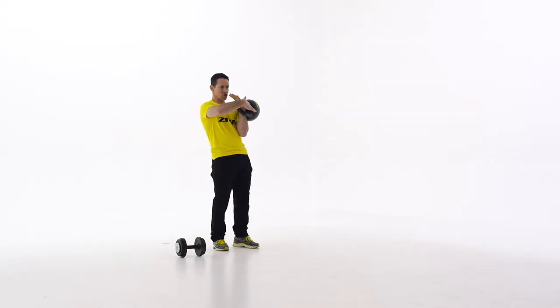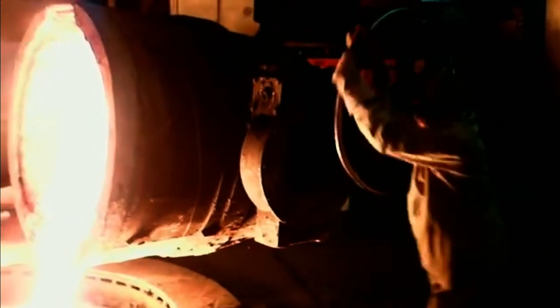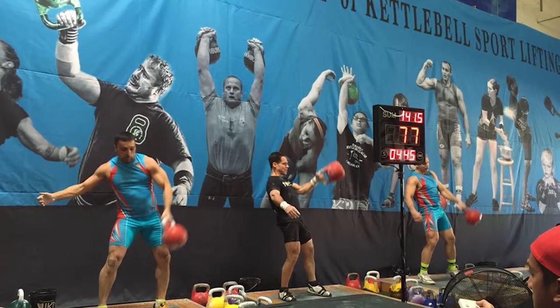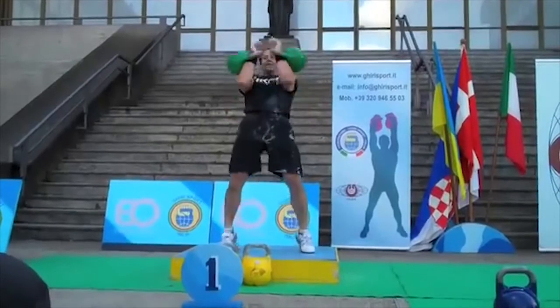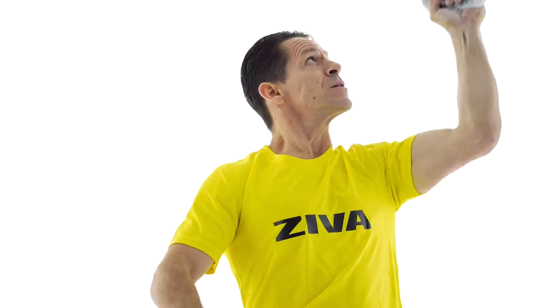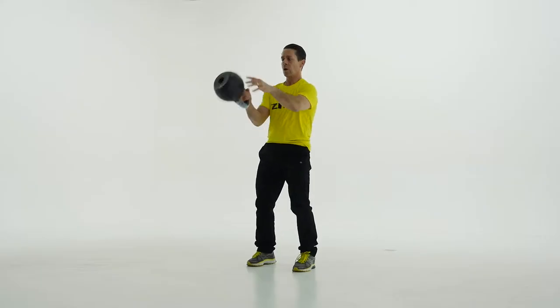The Ziva Signature Sport Kettlebell is designed to fit your hand and body perfectly. We've done years of research to develop the best model that you can find. The kettlebell involves high repetition lifting. In fact, there's even a sport in which competitors do as many repetitions of exercises as they can in a 10-minute time frame. Because of that, it's very important that the kettlebell is a precise design so that it has consistency in the movement.